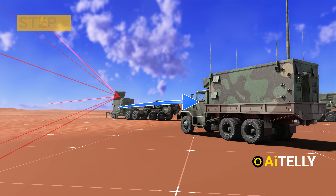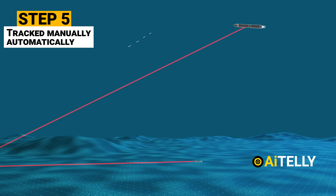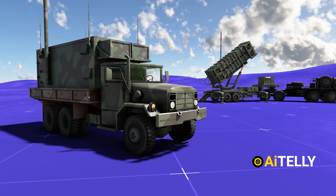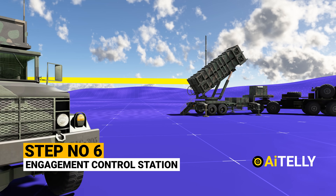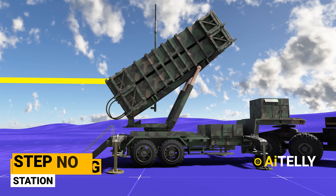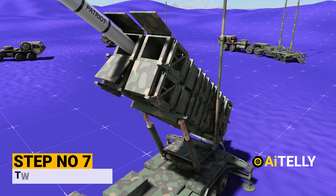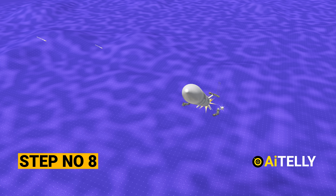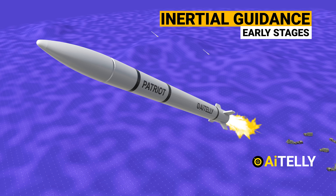Step 5: Targets can be tracked manually or automatically, and designation can be changed from hostile to friendly if and when appropriate. Step 6: The engagement control station gives the command to the launching station with the required data. Step 7: As per operational doctrine, any engagement requires two PAC-3 missiles to increase the probability of the hit ratio. Step 8: In the early stages, the missile uses inertial guidance as specified by the engagement control station.